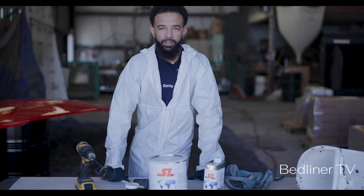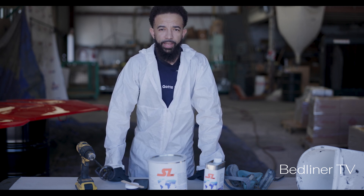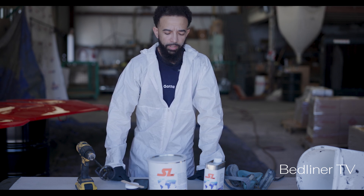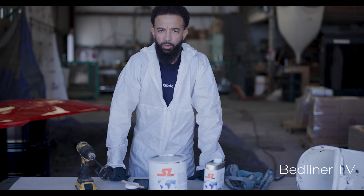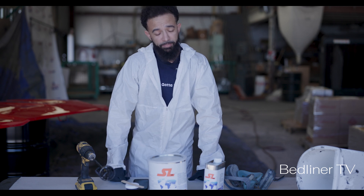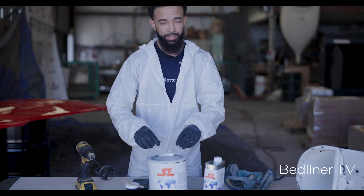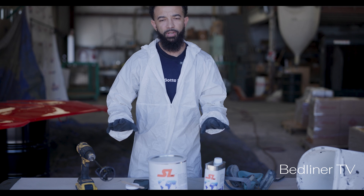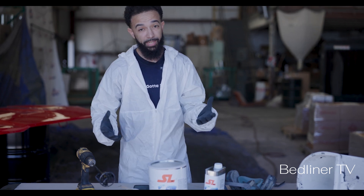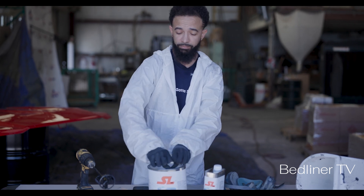Hey, how's it going guys? This is Freddie with Simmons Industries. We're going to do a quick tutorial on mixing. I want to get straight into it about the time signature for mixing and what it looks like. By the way, it's 87 degrees out right now, so I'm not air-conditioned, not temperature controlled — spraying in an open environment. We're just gonna go straight to it and get the can open and make it happen.